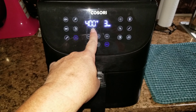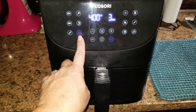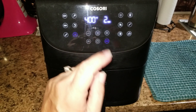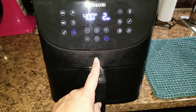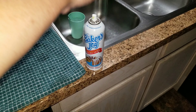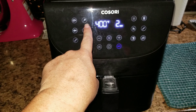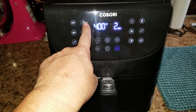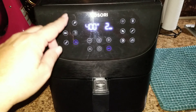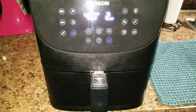I'm going to go ahead and set it for 400 degrees for three minutes. This is a preheated air fryer — a lot of air fryers do not have preheat, but this one does, which is fantastic because it gets nice and warm in there. I'm going to spray it with Baker's Joy so that way I don't have any sticking, and I'm going to try it out for about 10 to 15 minutes and keep an eye on the time.